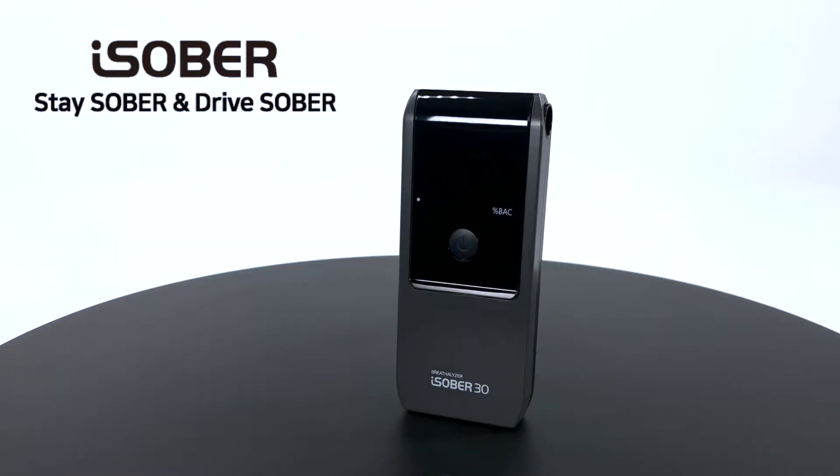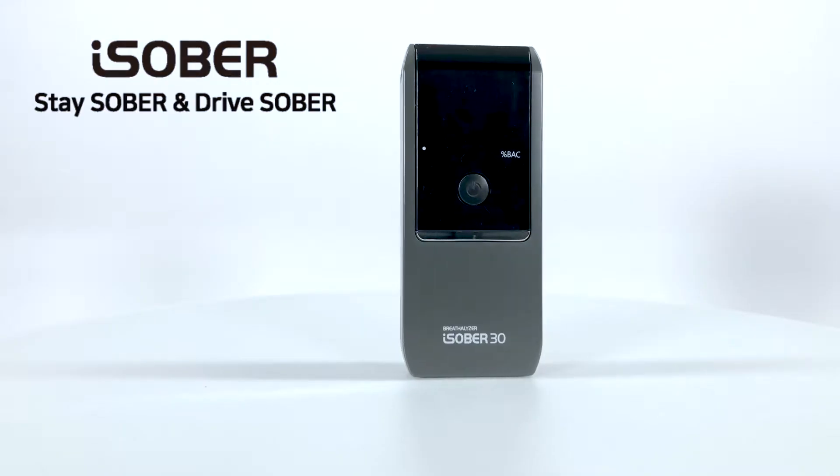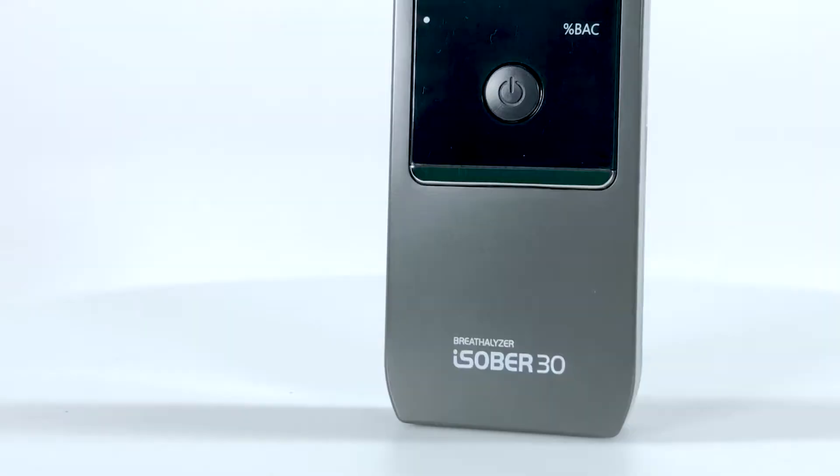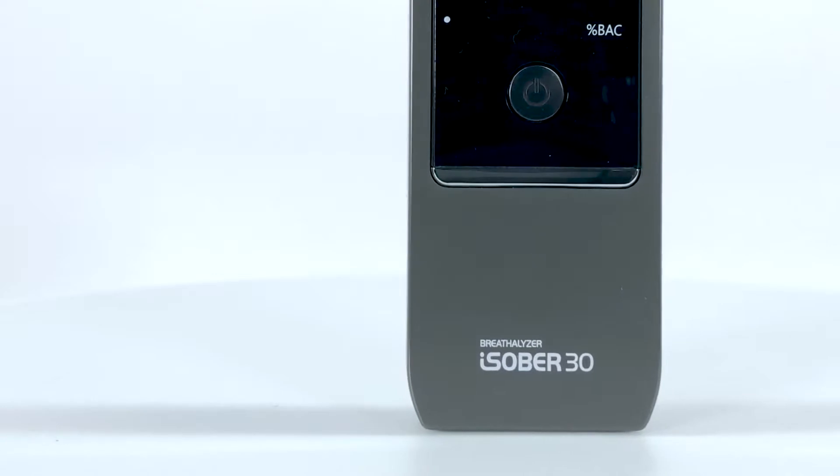Welcome to the Centex Portable Personal Breathalyzer, the iSober 30, that accurately measures your BAC or blood alcohol content, purely for reference.